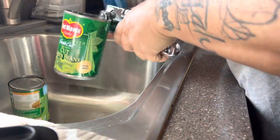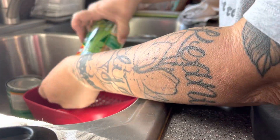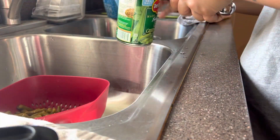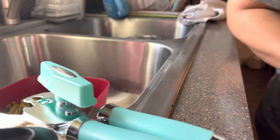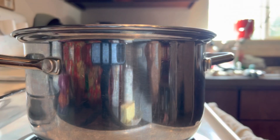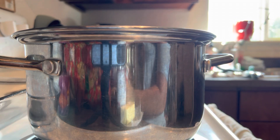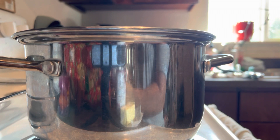I'm just gonna open the cans and let them drain in a colander so it's not too wet when it goes in. I did read the instructions but I'm just gonna do my own thing because I don't have some of the things. This one calls for mushrooms but I only have the cream of mushroom.